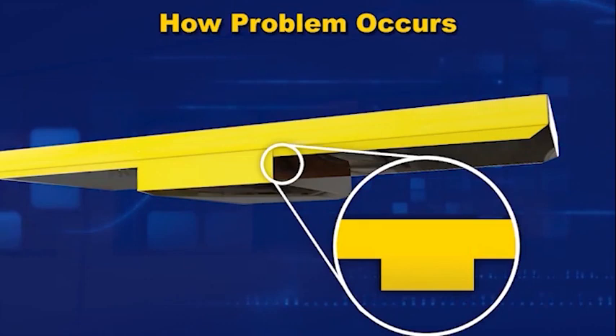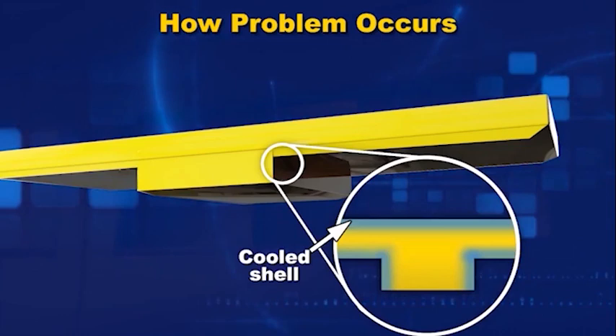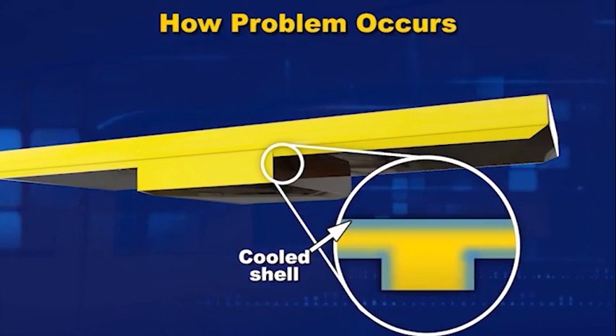When the plastic cools, the outside surfaces cool and freeze first. This sets up a shell of rigid plastic. But the plastic inside is still hot.